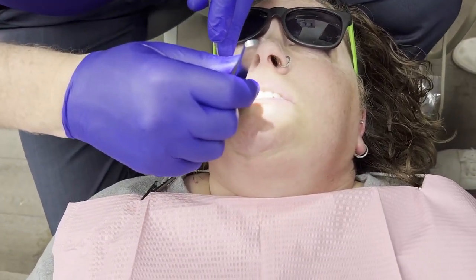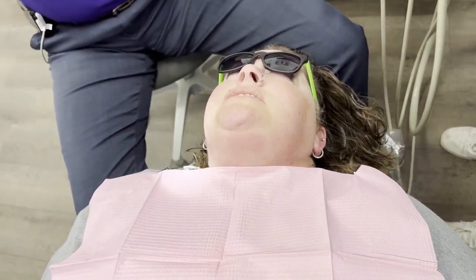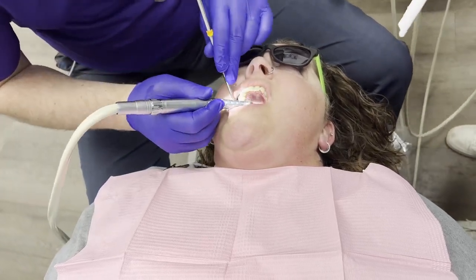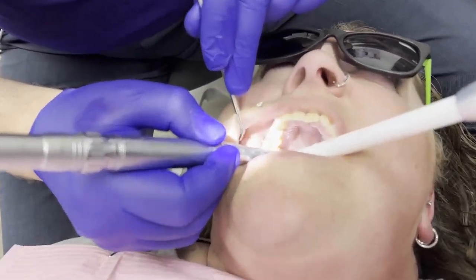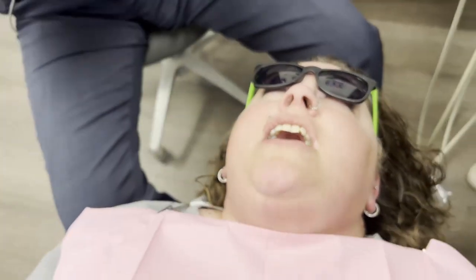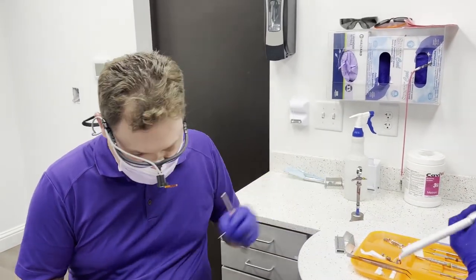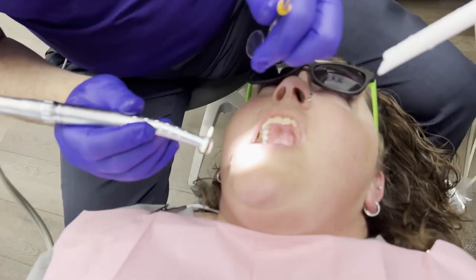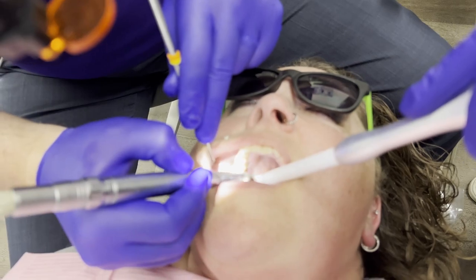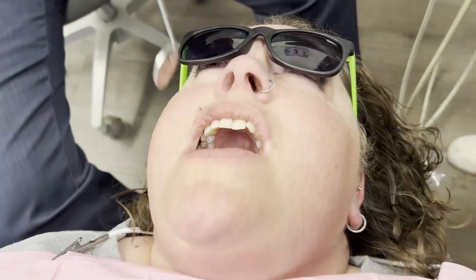Bite, tap, tap, tap — open. How is that, better or perfect? It's perfect. I still see just a tiny little spot, so I'll make sure that's perfect too. Then I do just a little bit of polish, switching to my Arkansas stone to make sure everything is smooth.